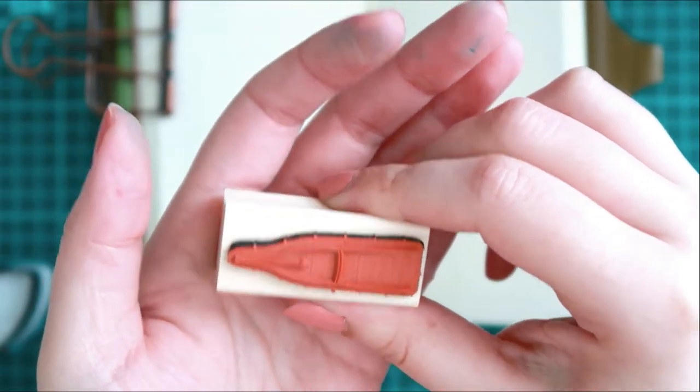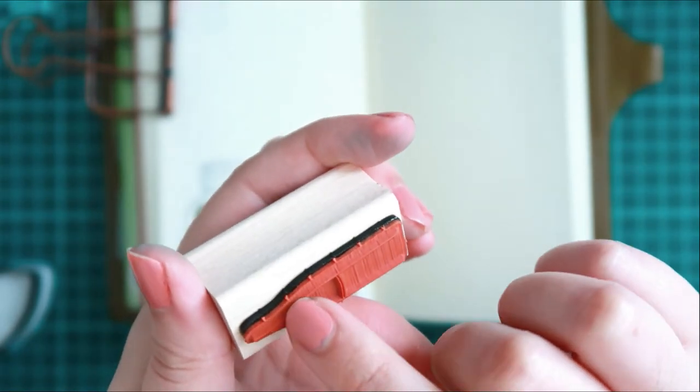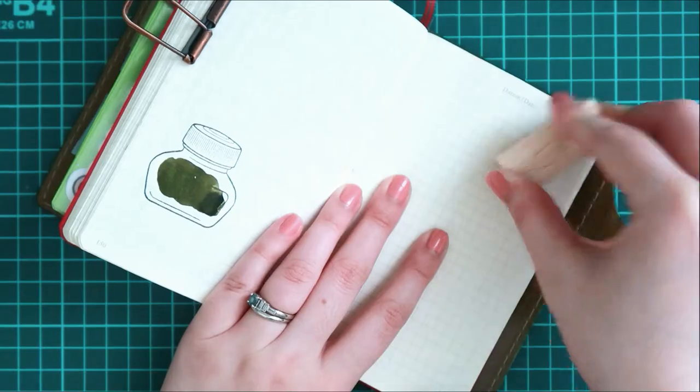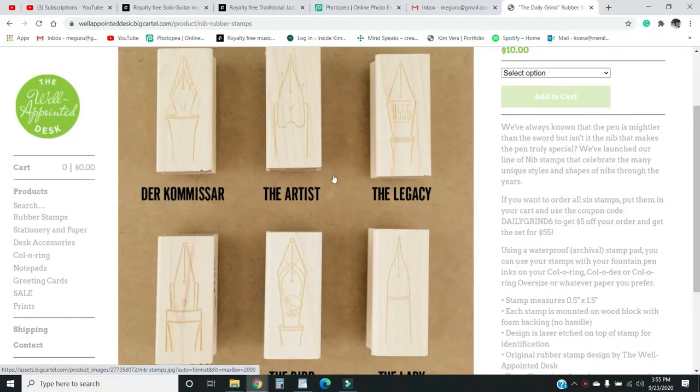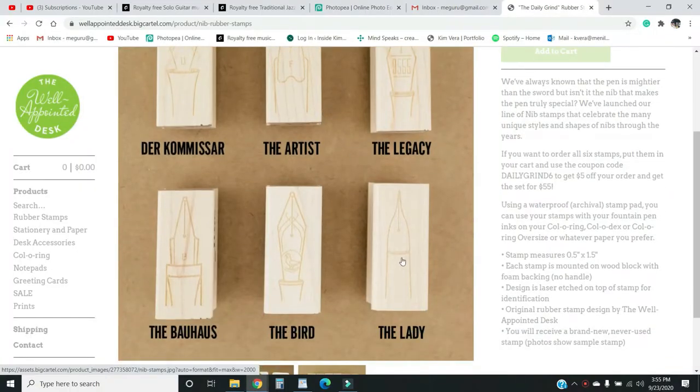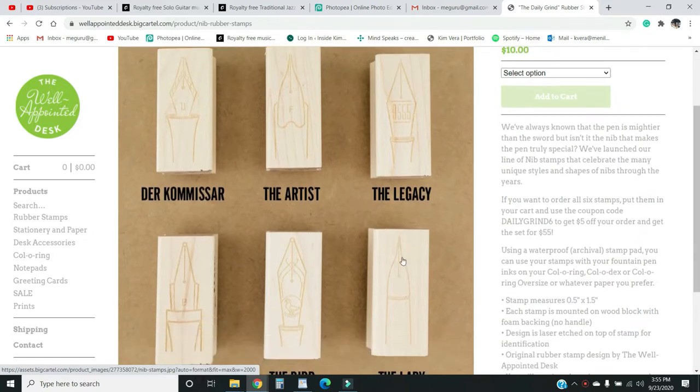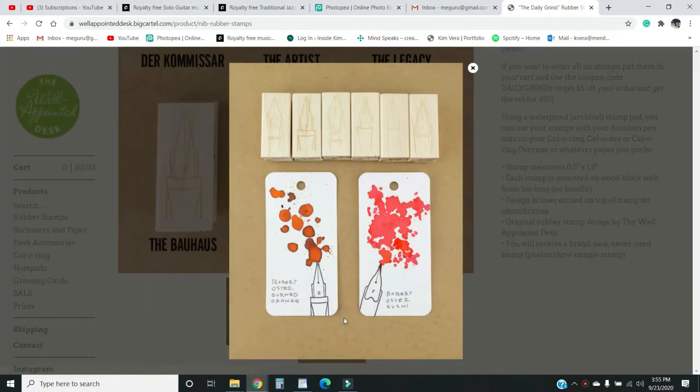I think it would just be nice to have it on the page. I am a little concerned with the fountain pen one I purchased — it looks a little misaligned — but it hasn't hindered the stamp, so that's good. I purchased the lady fountain pen nib, but they did have different styles, which is always nice. I may get other nibs.